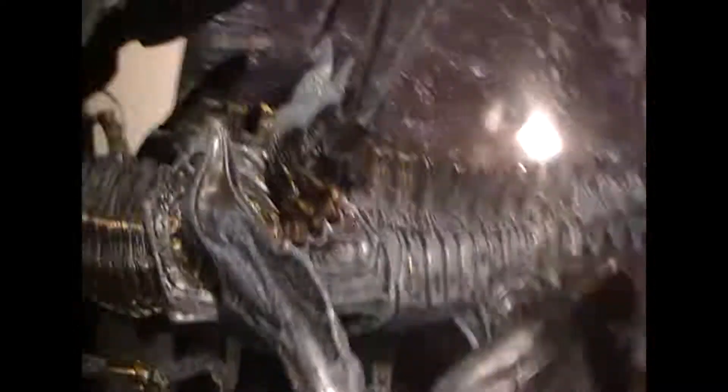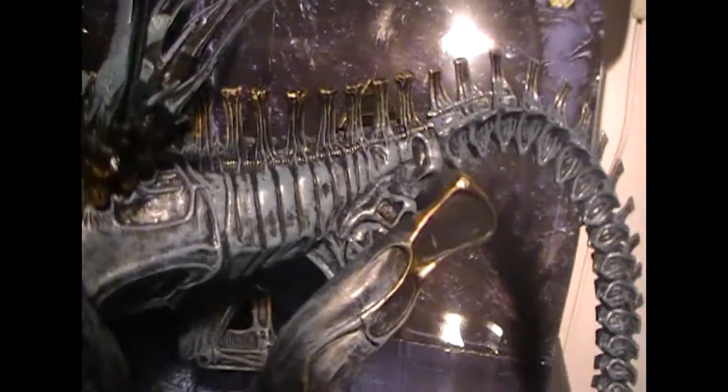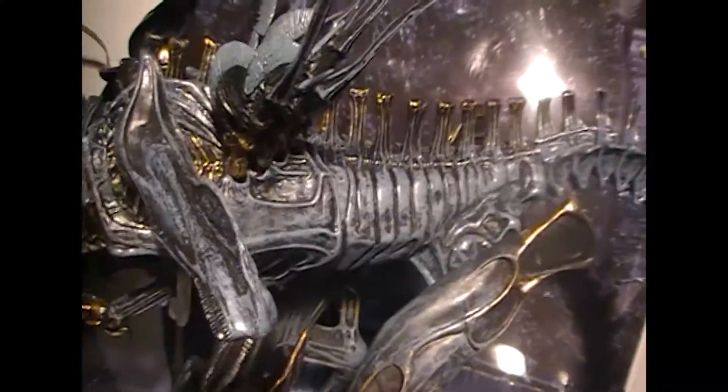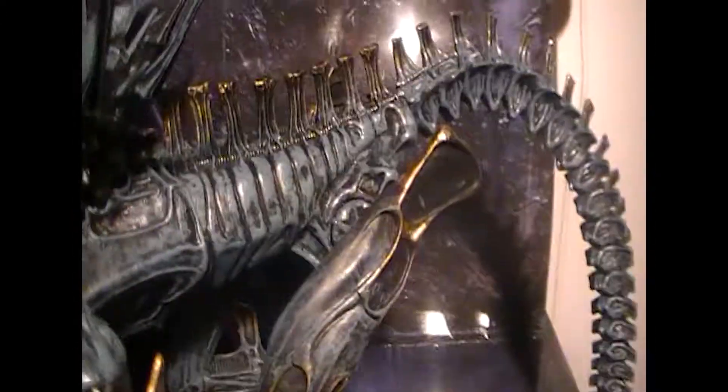My biggest complaint about the figure is the dorsal spines — they are very fiddly and they don't even come equipped on the Queen, you have to attach them yourself. They took a long while and a lot of effort to get in there. I have fairly big hands so I even considered having a friend with smaller hands come over to help. Me and my dad ended up doing it ourselves using small pincers and wire cutters to force them in. Now they're in there, but if one falls out I'm afraid that redoing the procedure might break it. Once they're on they look fine, but they feel like they could fall off at any time — which they can.